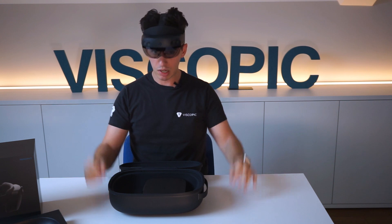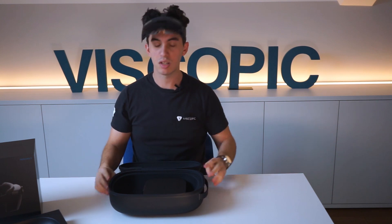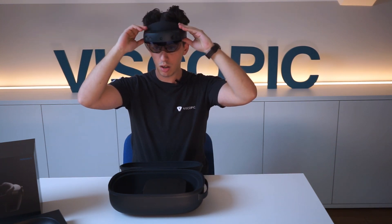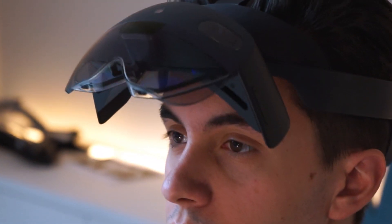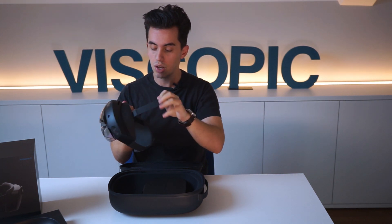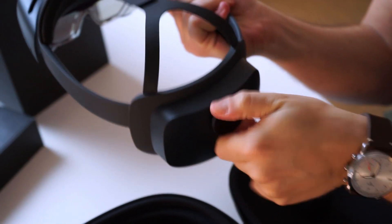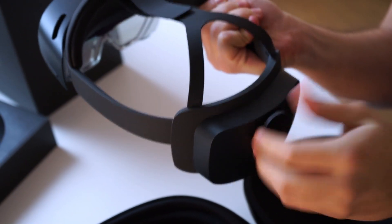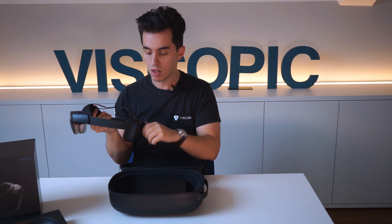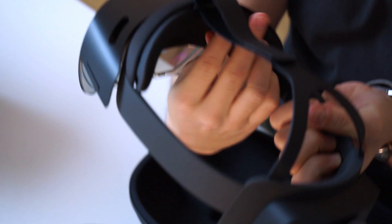Another ergonomic feature that is one of my favorites about the HoloLens 2 is that, as a user who has spent countless hours with this thing on, you can now simply tip it off. It also comes with an adjustable strap on the head, and the way to adjust the size on the back is way more robust than the HoloLens 1.